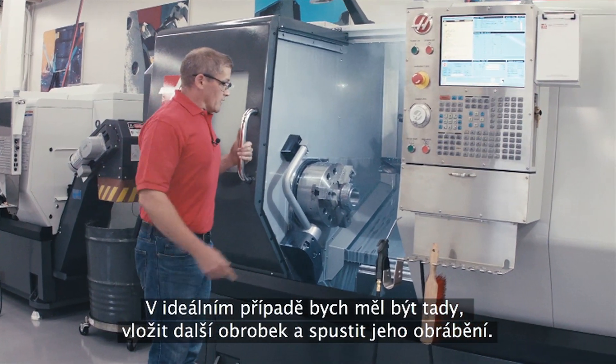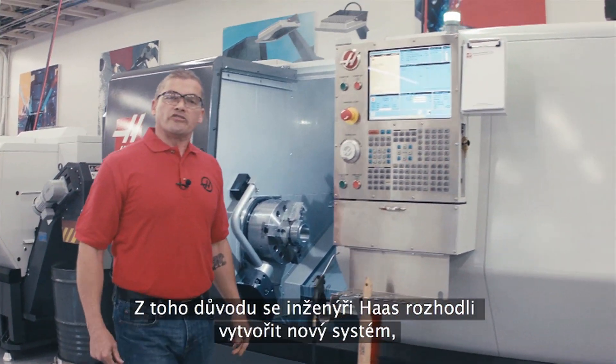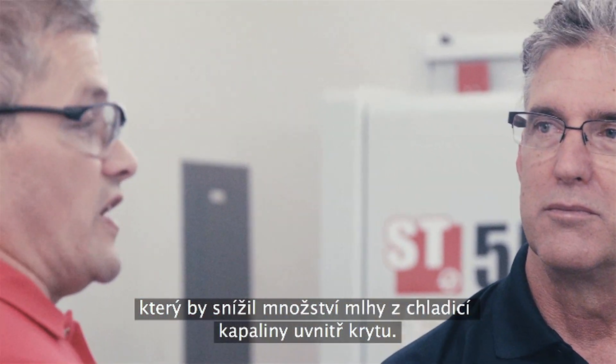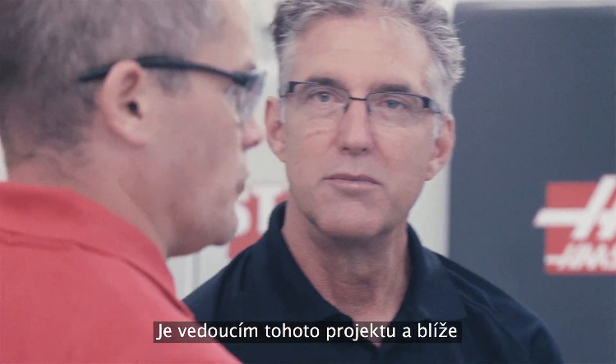What I should be doing is getting in there, reloading my part, and running it. That's the reason that Haas engineers spent some time designing a new system to reduce the amount of coolant mist inside the enclosure. Joining us today is Don Earl, the head engineer on this project, and he's going to tell us a little bit about it.